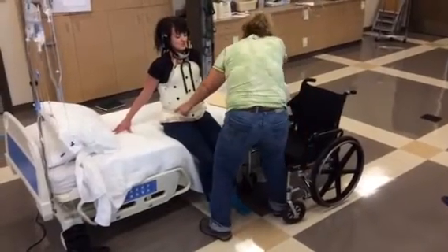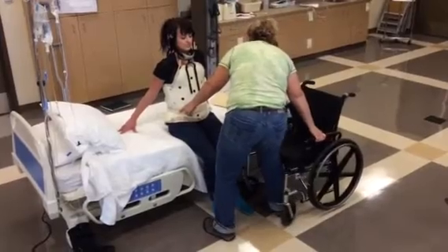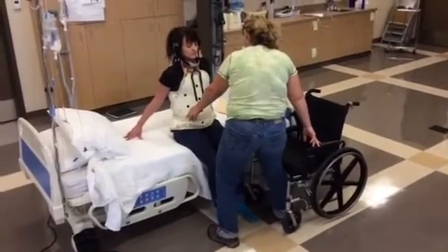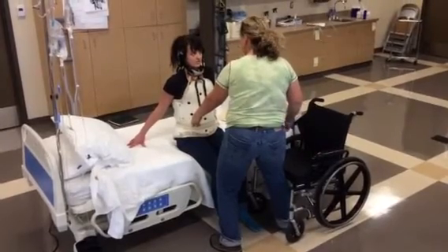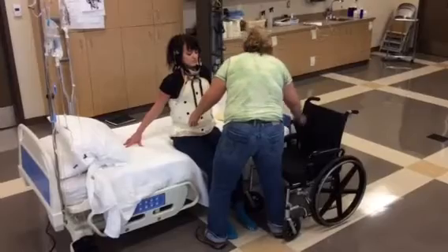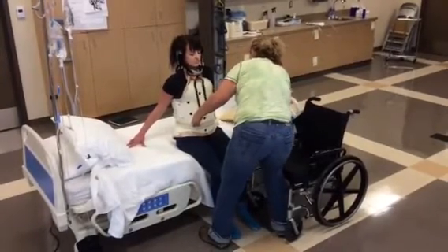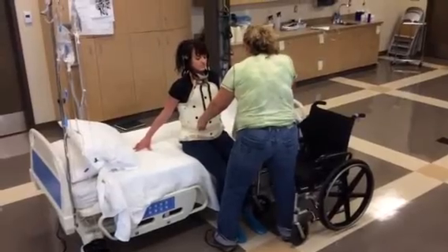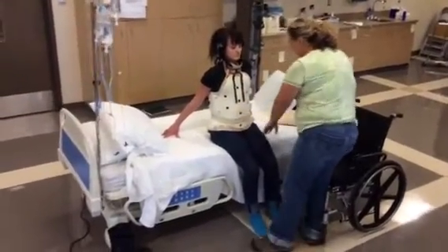So what we're going to do now is we're going to get ready to go into the chair, and we're going to use a sliding board because it'll just be easier for you than to stand and try to manage your bracing. We're going to make sure this chair is closer to you because it's a little harder for you to move. We're going to put this sliding board just under your thigh.